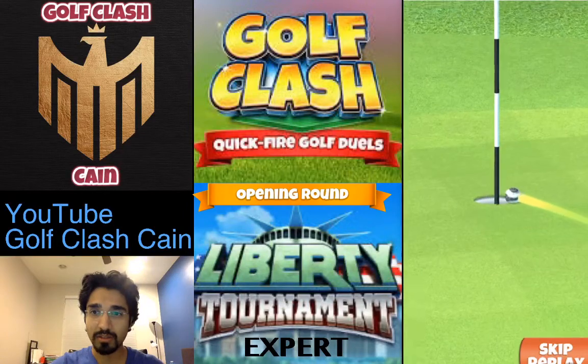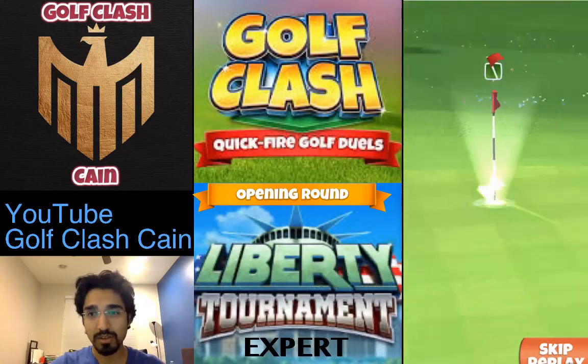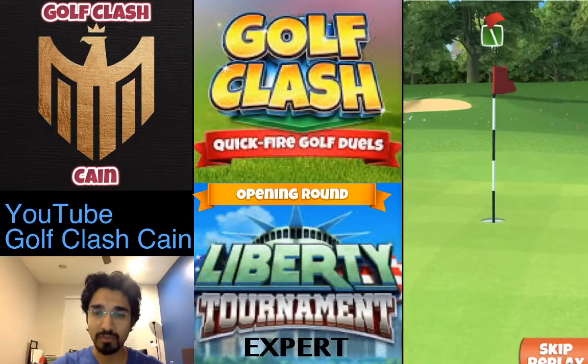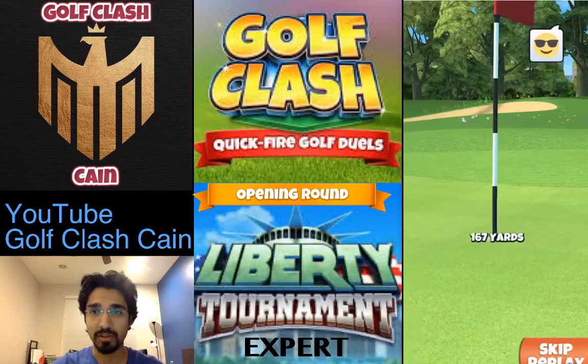This is how I would go in the weekend round, and hopefully it turns out to be a good shot for you too.